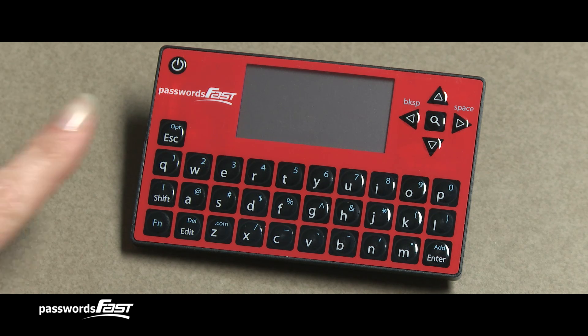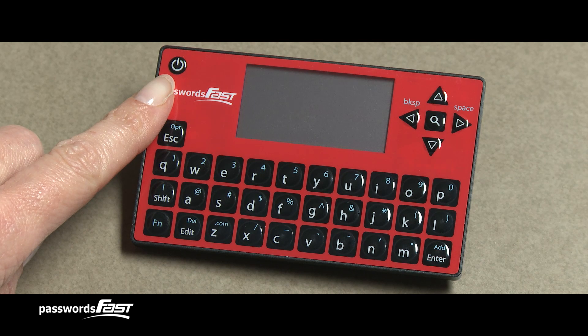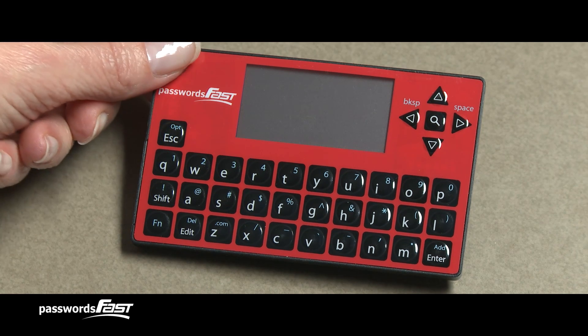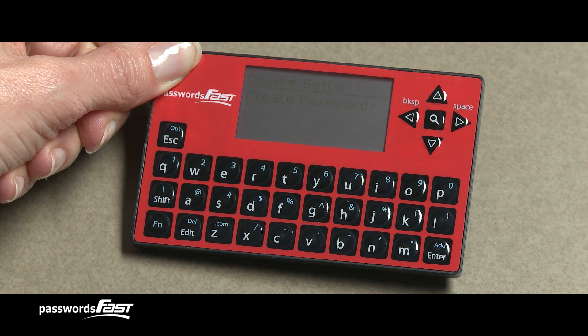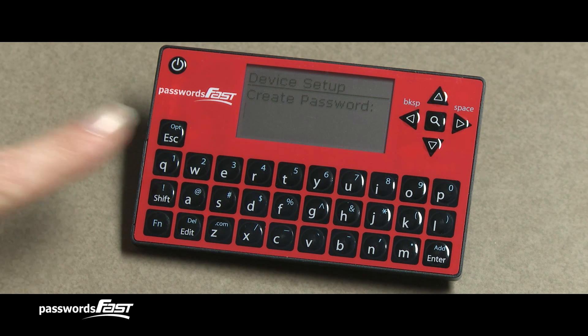First, locate the ON-OFF key of your Passwords Fast, which you can find in the upper left corner. Press and hold the ON-OFF key for about a second until you see the screen turn on with Create Password on it and a blinking cursor on the line below.